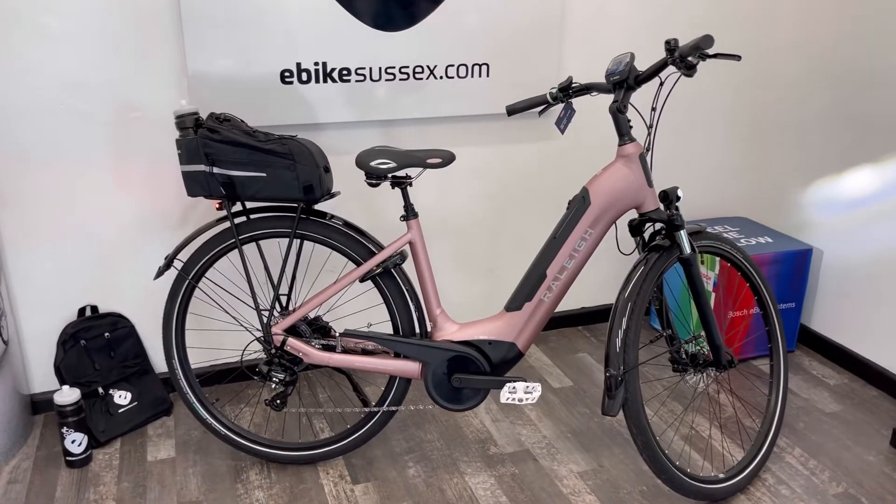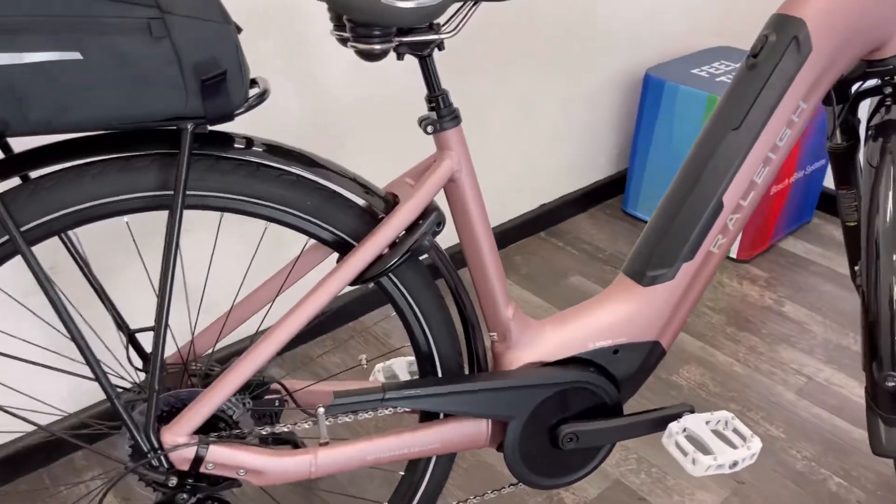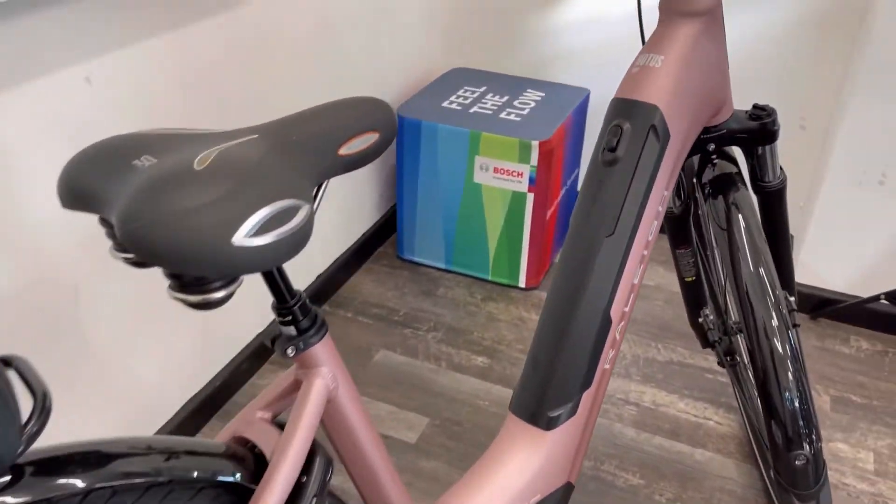Hi, this is Richard from eBike Sussex in Shoreham-by-Sea. Here is a quick product video on the awesome Raleigh Motus Tour.